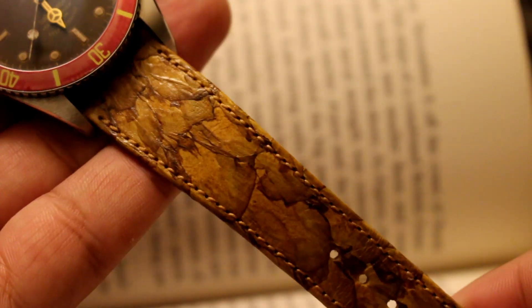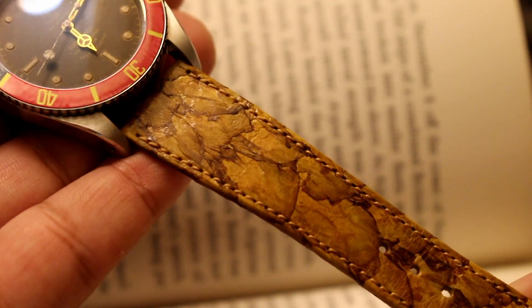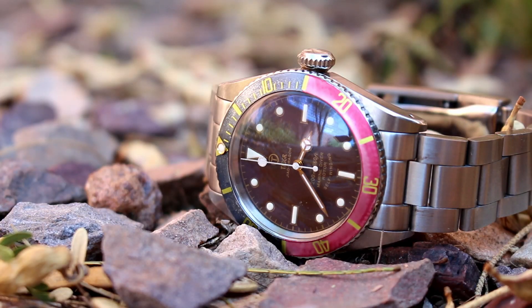Lately I've enjoyed wearing this on a beautiful camouflage strap, which in my opinion resembles the texture of fall leaves. It's a little thin, but yet comfortable to wear. Truly a beautiful strap to go along with this remarkable piece.